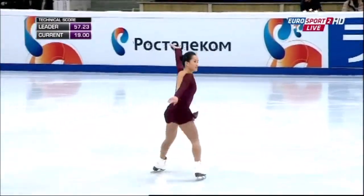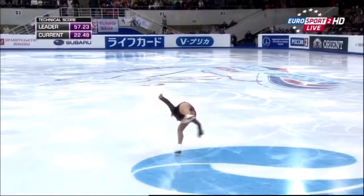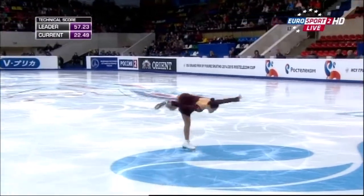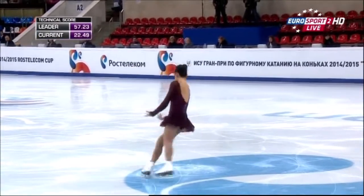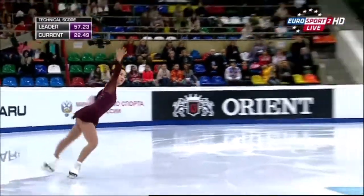Beautiful level four layback spin. She's ticking all the boxes in the spins as well.